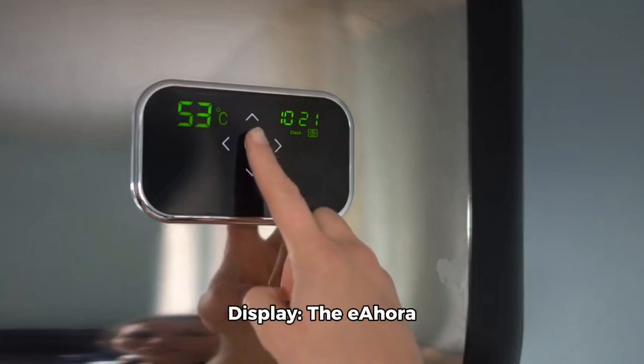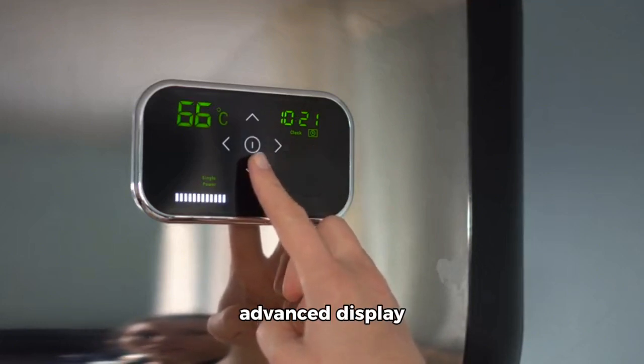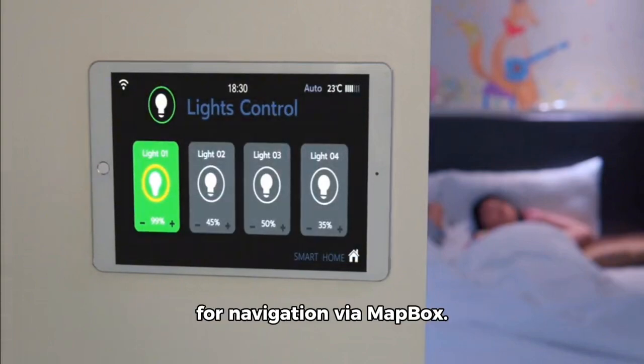Smart App Control Display: the E-Hora Juliet 2 comes with an advanced display featuring intelligent app control, adjustable backlight, USB port, and Bluetooth connectivity for navigation via MapBox.